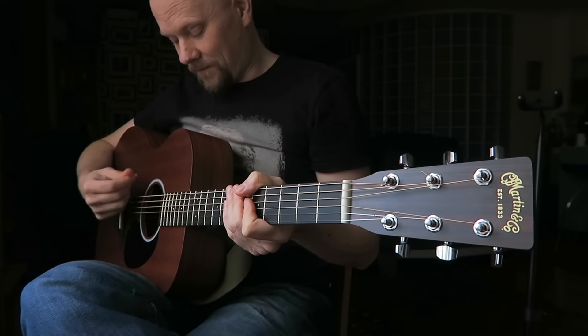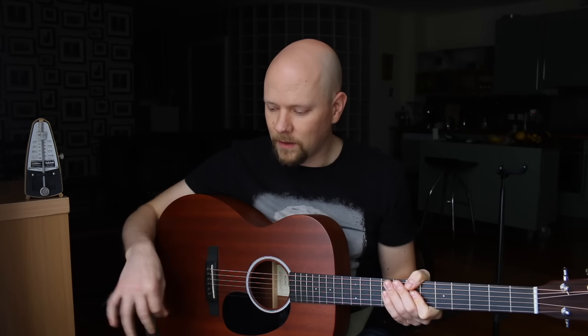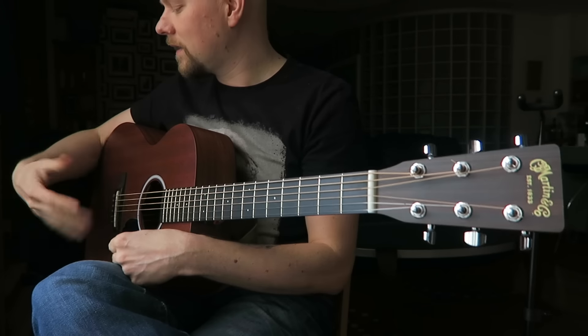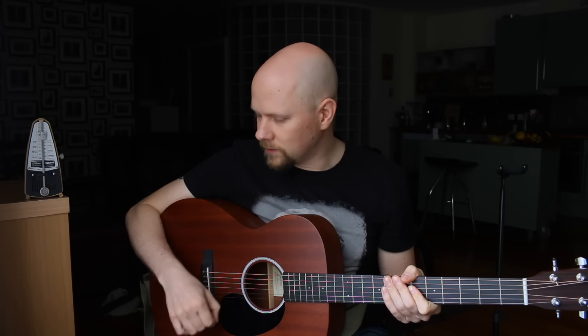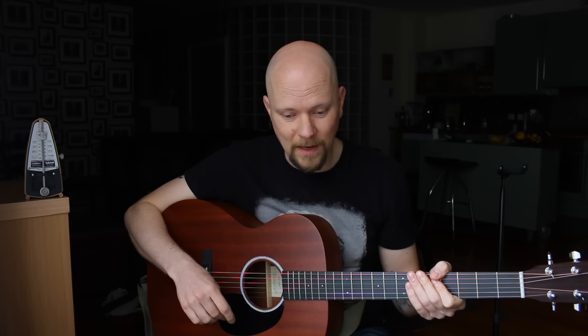Rhythm — sounds easy, doesn't it? Here's a couple of things I want you to concentrate on: this hand needs to be relaxed. You're not using your whole arm — you're using a simple, relaxed wrist. Think of it like you're just shaking your wrist like that. Your whole arm is kind of relaxed — that's what it is. There's no crazy tension; you're not tensing and moving your arm, because that's how you get injuries.